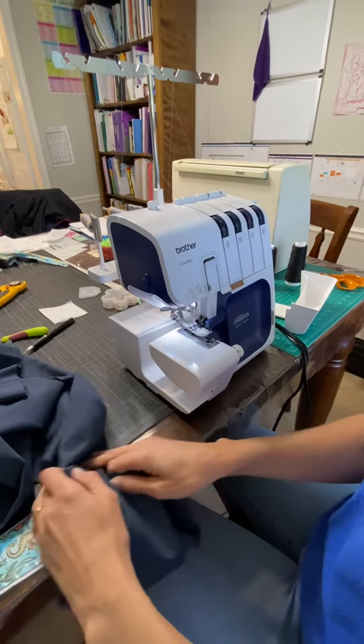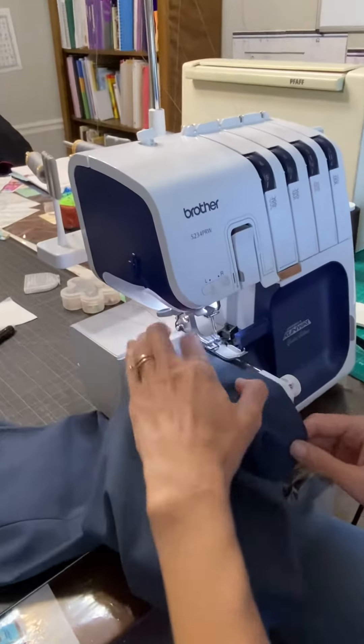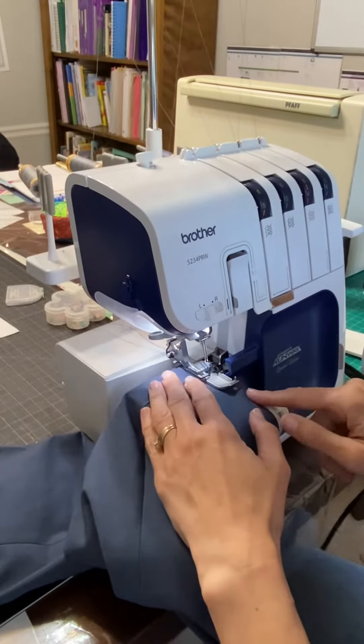Today we're going to prep a pair of pants for hemming. I'm going to use my serger to finish off this edge before I turn it up, so I'm just going to put it under there.